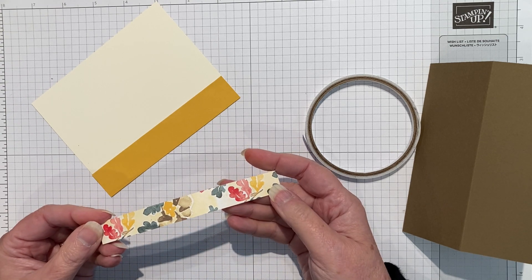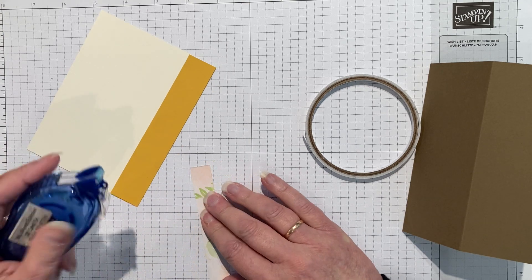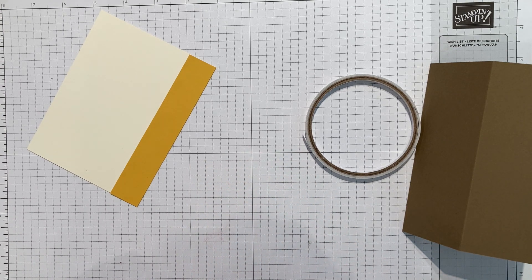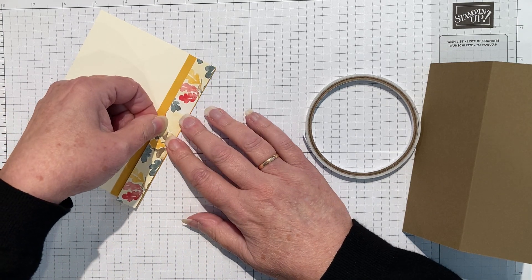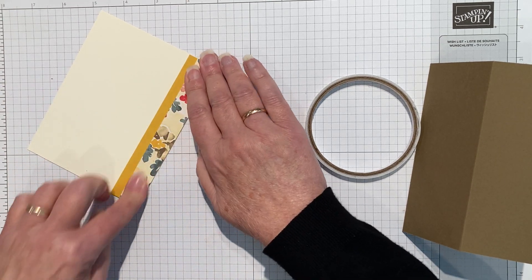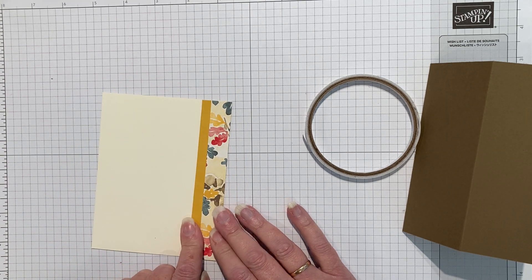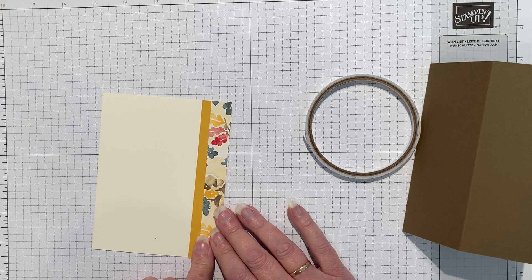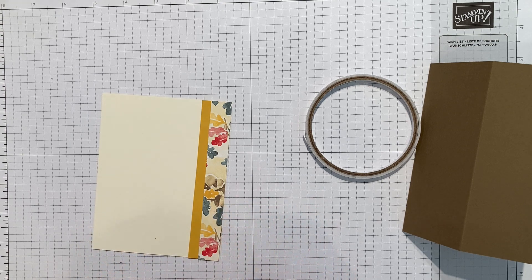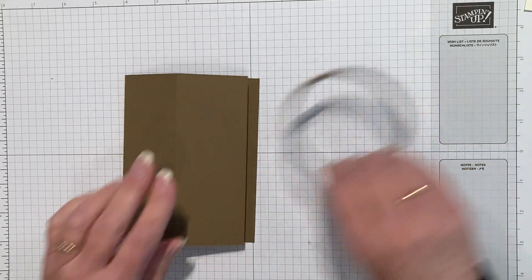We'll pop that onto the inside. This was just a little strip of the designer series paper I had left over and I thought it would look quite pretty popped down the side. This is the Rings of Love designer series paper, which was recently a celebration item that goes with the Ringed with Nature stamp set. It's nice and fall and appropriate for the time of year. That's the middle made. I didn't bone fold and crease my folds - I want it to be just slightly chunky.